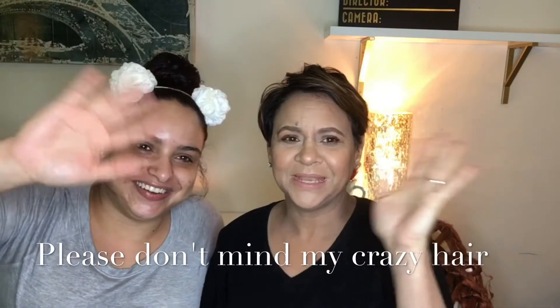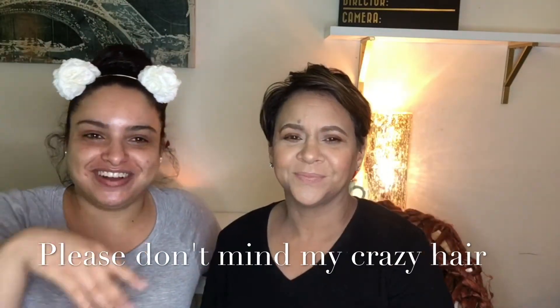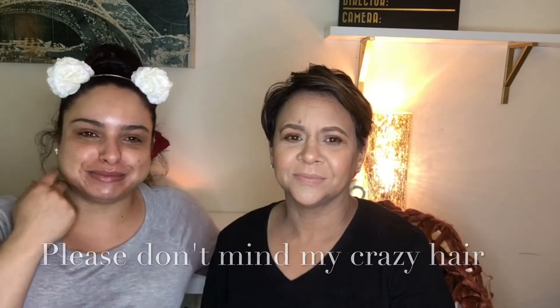Hi, wave, say hello. Hi everyone, this is mom, also known as Maria.